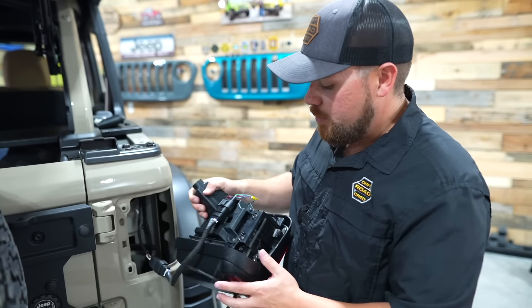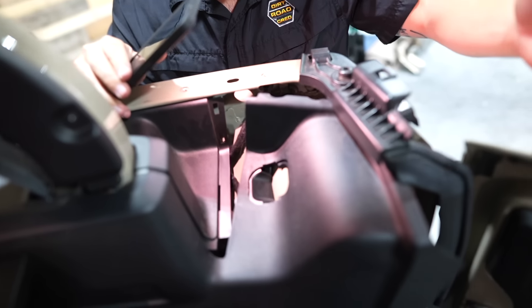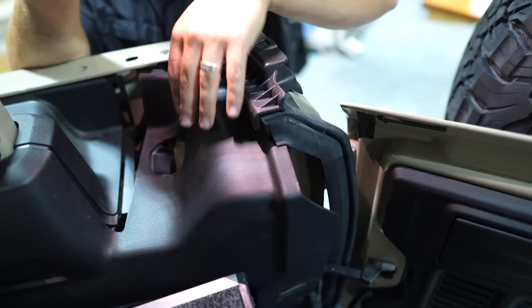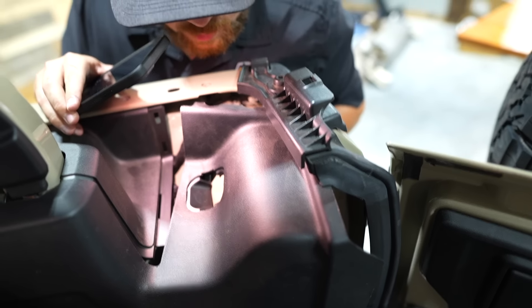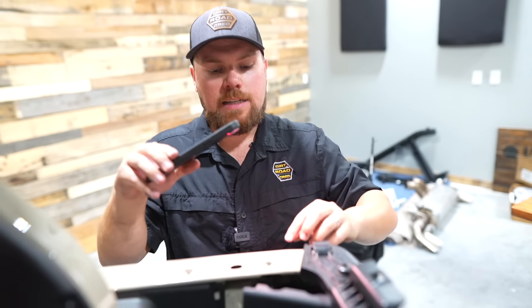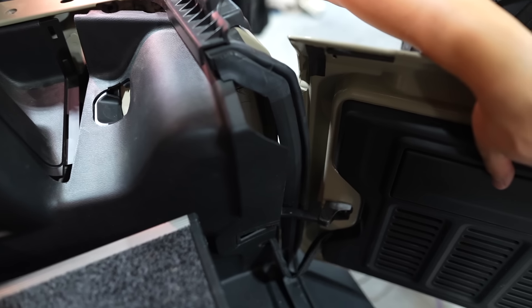All you have to do now is put your tail light back in and decide where you want to run your extension cable. If you're planning on using this as a license plate light or a spare tire delete, pull your weather stripping around the tailgate off just a little bit and give the panel a firm pull on the inside — it'll pop out towards you. You only need access to a small rubber grommet right here in front of the pinch seam on the inside. Poke a hole through that grommet, pop the wire through it, run it down and out onto the inside of the tailgate.